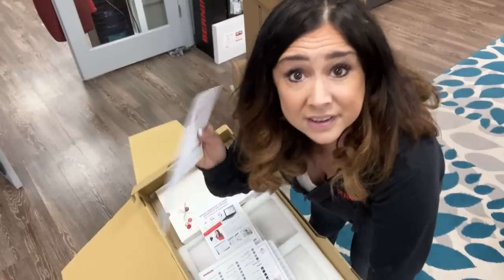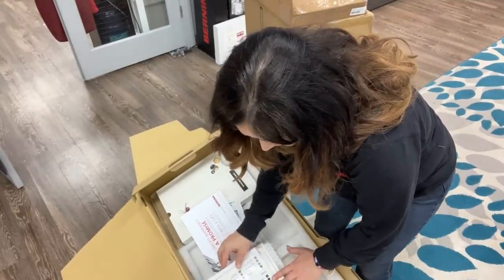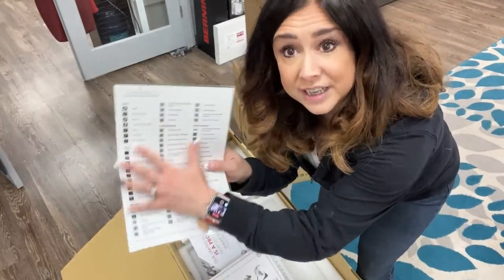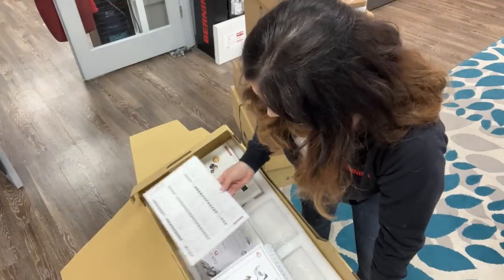If you forget a model, you can log in here at the dealership and be like, oh yeah Gail, that other machine I have is a 1630 or whatever. Don't forget to do that. Then we've got a laminated sheet of little cheat sheets for when you forget what the icons mean. Yeah, that's handy.